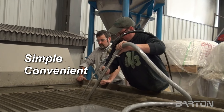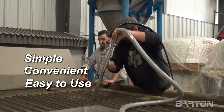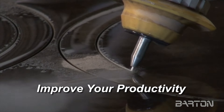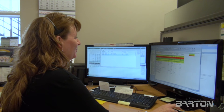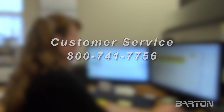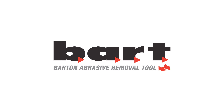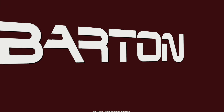Simple, convenient, easy to use — a time and cost saver that can significantly improve the productivity of your waterjet operation. For more information or to place an order, call our customer service line at 800-741-7756 or simply contact your regional sales manager. Bart, available only from Barton International.